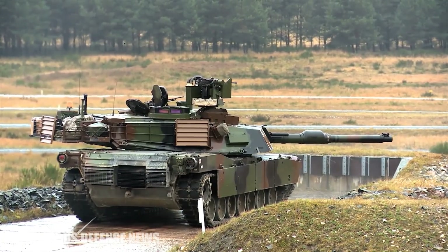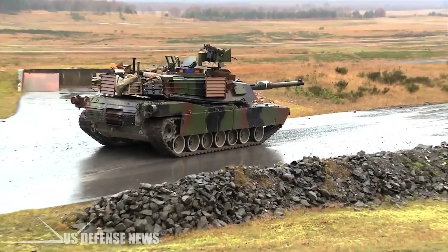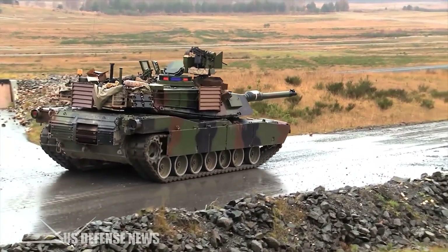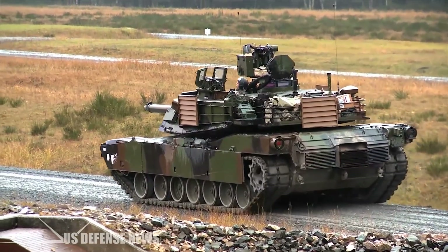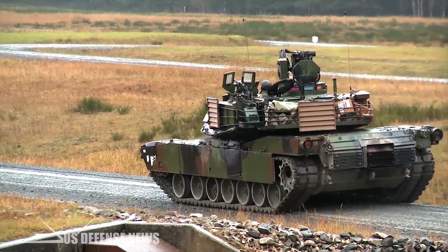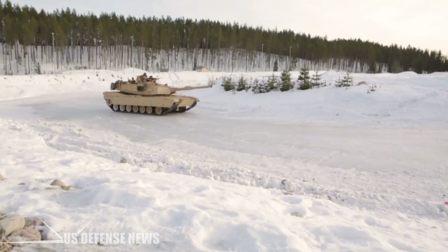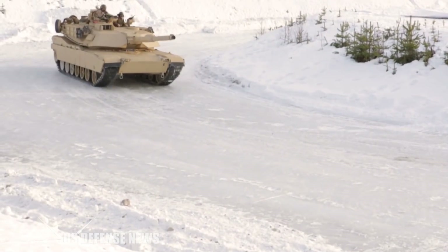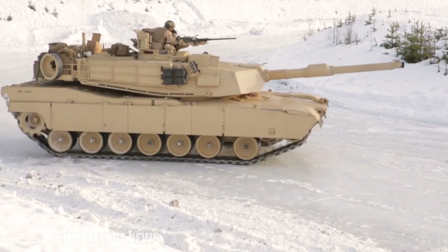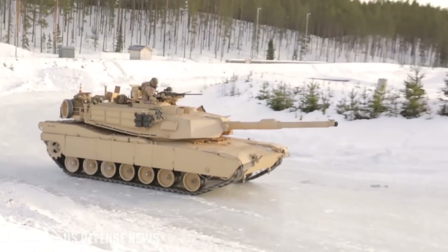The latest generation of the M829 series round, the M829E4, is designed to penetrate even further than previous versions — the exact extent of which is classified — and to defeat active protection systems such as those built on the latest Russian tanks. Whether or not the M829E4 can penetrate the armor of the new Russian T-14 Armata tank is publicly unknown. The US Army has not pushed to arm the M1 with a longer gun barrel to increase muzzle velocity, or a larger diameter gun since Armata's introduction, an interesting non-development in the face of a new threat tank.